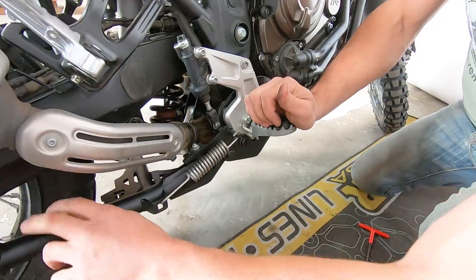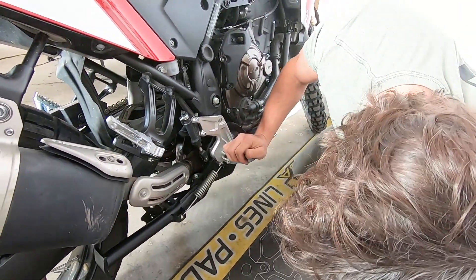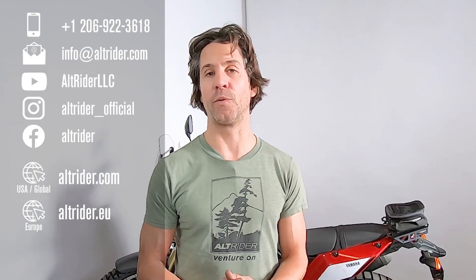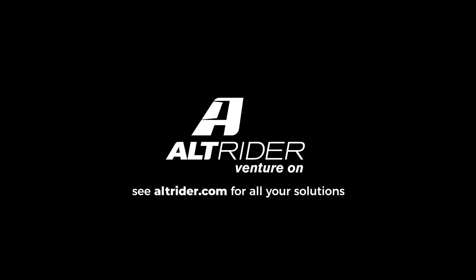Thanks very much for your time following along on the installation of the aluminum center stand for the T7. Hope you got a chance to learn something. If you have questions, please reach out to us at Alt-Rider — we're proud that we'll answer the phone with our customer service. You've got access to real engineers and designers who are real riders. Thank you for your time.